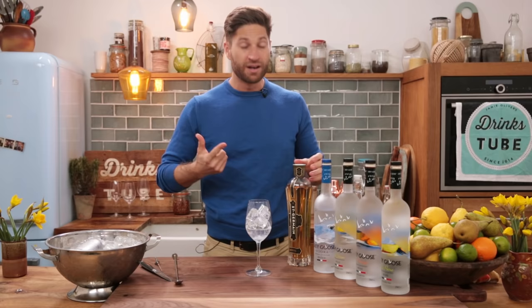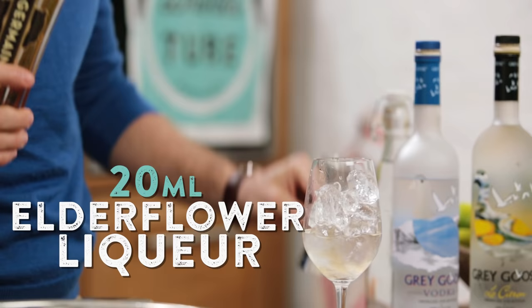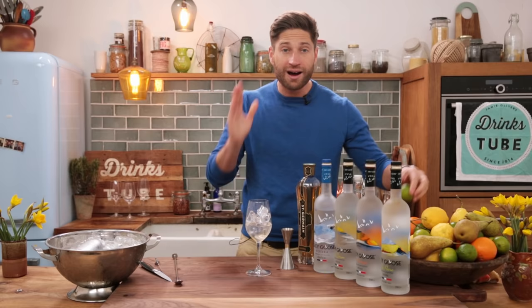Grey Goose is made from French wheat from an area called Picardy in the north of France — 45 ml. This is going to give subtle sweet notes, a little bit of almond, a little bit of citrus. Next, we're going to add in a tiny bit of sweetness, and this comes from a French elderflower liqueur called Saint-Germain — 20 ml of our Saint-Germain elderflower liqueur.